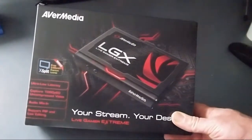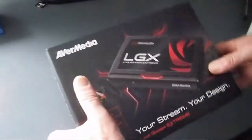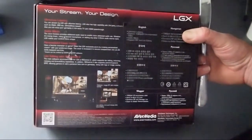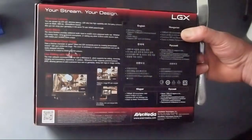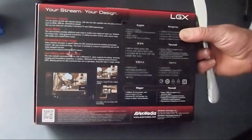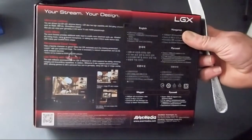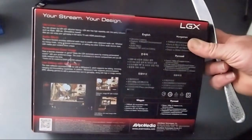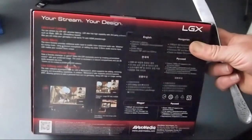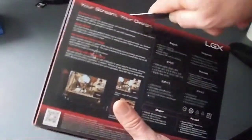So first of all I will unbox this, check it out, hook it up, and later I'll do a video comparing the two cards. Some other features: you can stream the LGX with ultra low latency, it also has high compatibility with third party software such as XSplit, OBS, and others. Also you can enjoy gameplay on the same TV with HDMI pass-through. And it's supposed to use a lot less computer power than the Elgato, so that's one thing I'm hoping will work. I've also bought some really good HDMI cables and a USB 3 cable, so hopefully that helps it run a bit better.